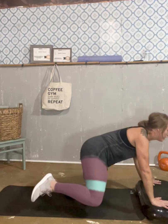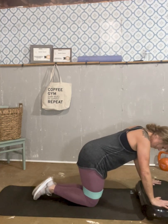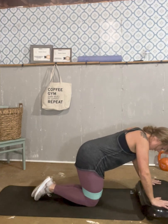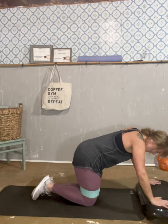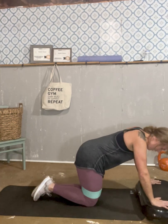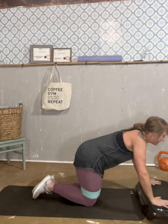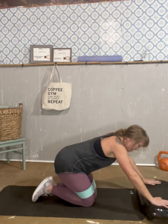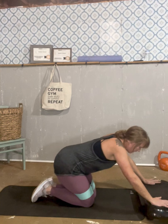One, two, three, four, five, six, seven, eight, nine, ten. Good. Stretch that out.